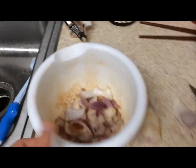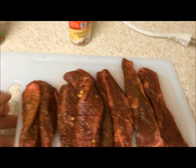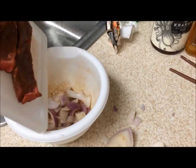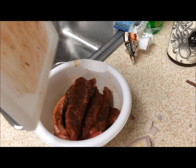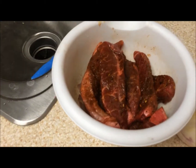Now that I've got some cut onion in my Caribbean jerk and cinnamon sugar blend, we'll just pluck this meat right inside there. And then we'll cook it.